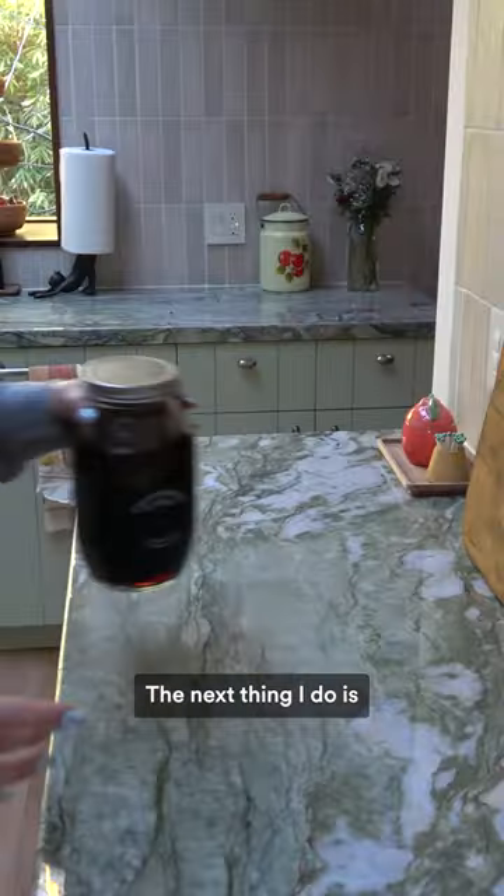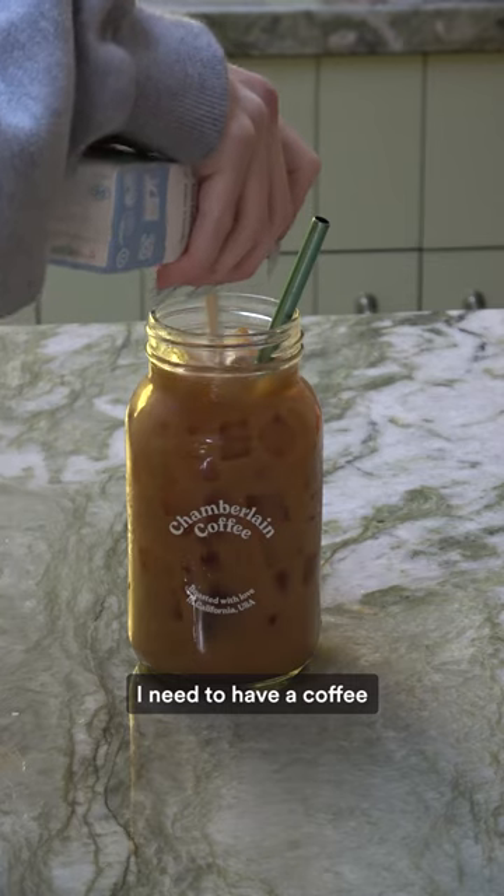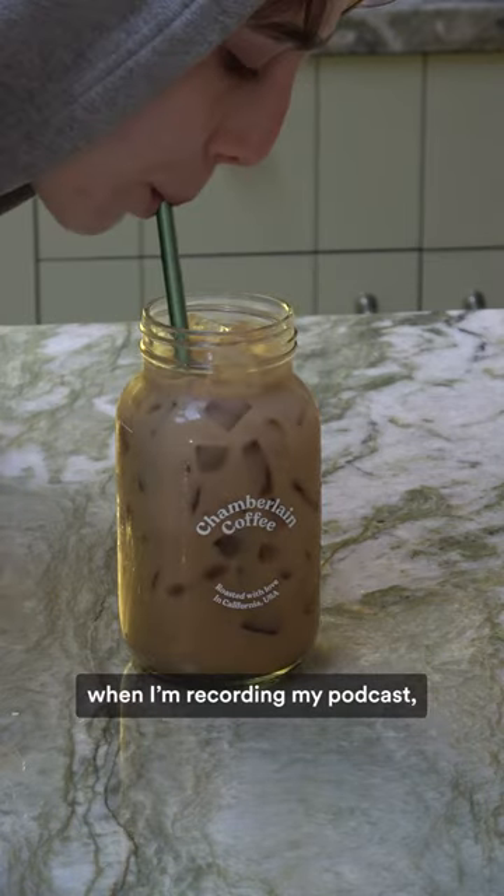The next thing I do is make a coffee. I need to have a coffee when I'm recording my podcast — I just have to.